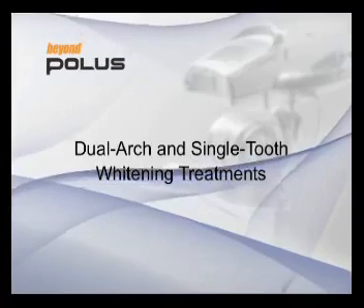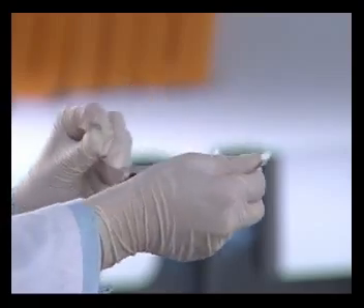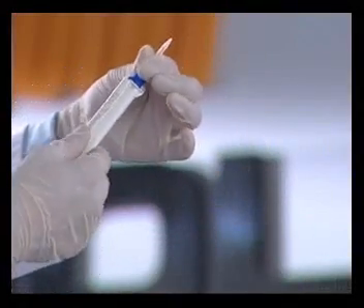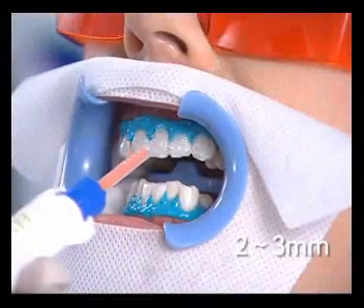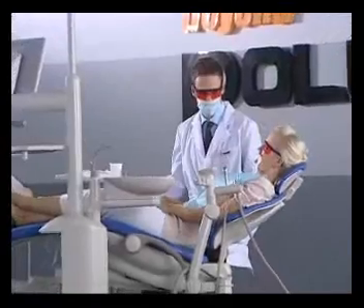Dual arch and single tooth whitening treatments: open the foil wrapper and remove the whitening gel syringe and tip. Attach the mixing tip and lock into place. Apply a two to three millimeter layer of whitening gel to the dry surface of the teeth. Recline the seat back to a forty-degree angle.